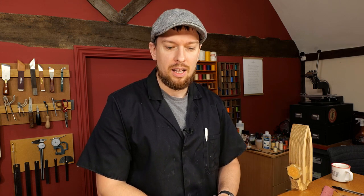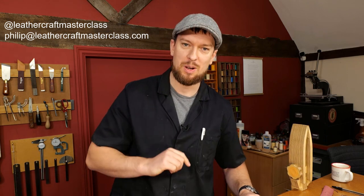For those of you who ask questions and engage — that really helps the live keep going, so I appreciate that. Any questions, or if you want to know more about the master class or leathercraft in general, don't forget to DM me at Leather Craft Master Class, or send me an email: philip@leathercraftmasterclass.com — one L in Philip, it's way more exclusive. Thank you very much, and I'll see you in the next live. Cheers guys.